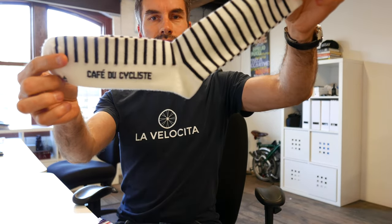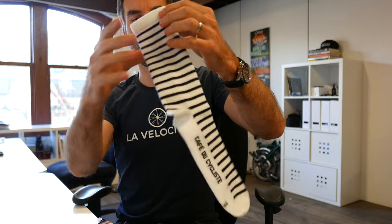Next thing — merino socks. Very, very nice. Good length. Pretty happy with those, they will be great. This packaging is awesome.